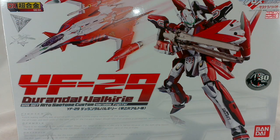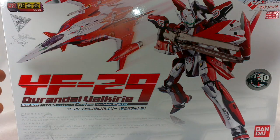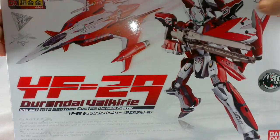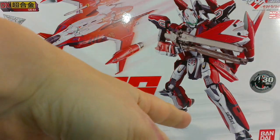I don't have as much trivia as some people who review it might be able to tell you, but I just want to show how beautiful this thing is. So to start with, we've got the box, which you're looking at now — pretty attractive in itself. On the front we've got just simply a picture of the fighter mode and the batroid mode.